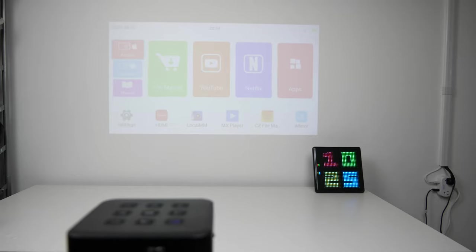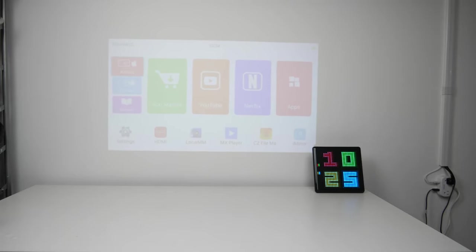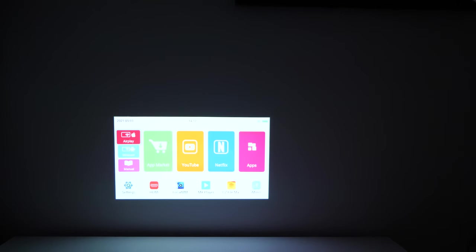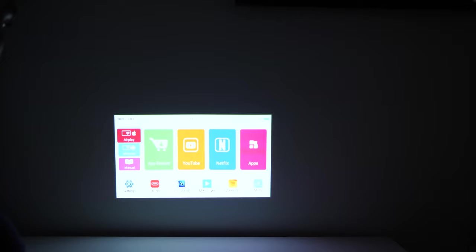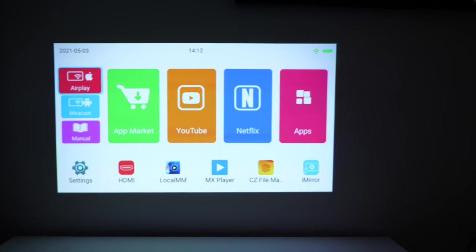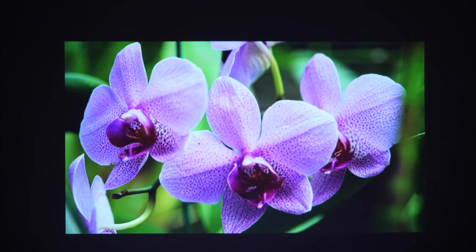The projector has a native resolution of 854 by 480p and a brightness of 100 lumens, so it will be best to view this in a dark room with all the lights off. The projection range is 0.2 to 3 meters, which is about 8 to 118 inches, and you can get a screen size of up to 150 inches.